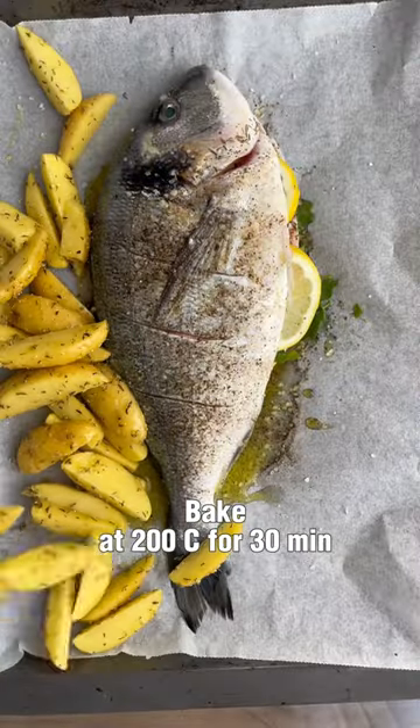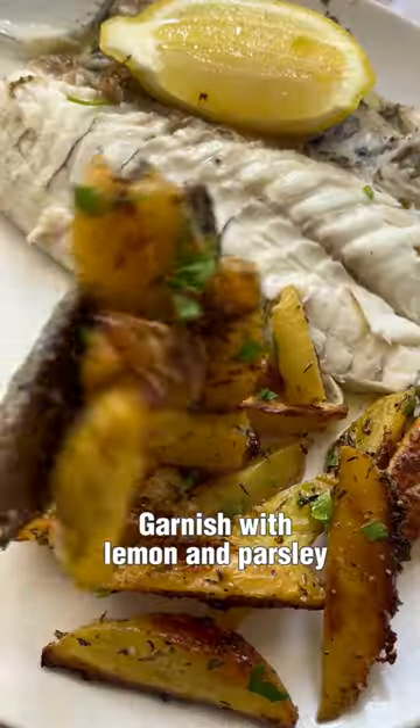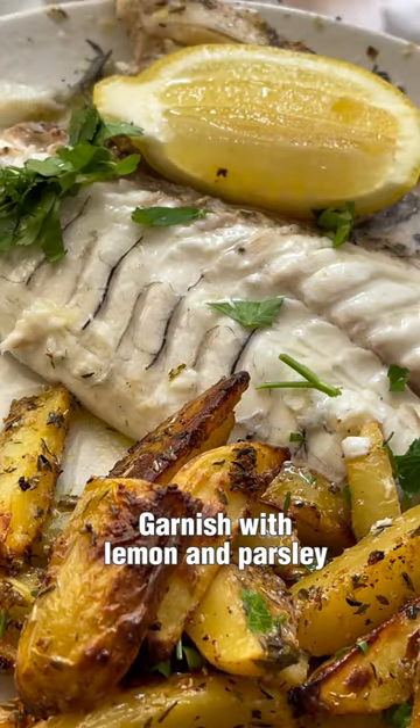Bake all together at 200 degrees for 30 minutes and you'll have the most perfect dinner. Garnish with lemon and parsley and enjoy!